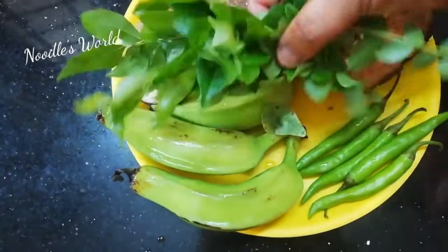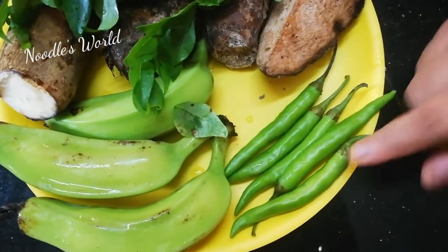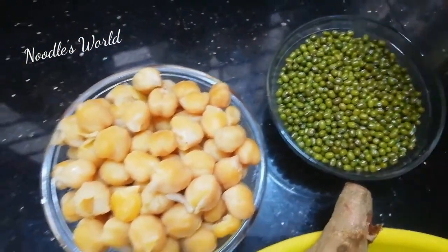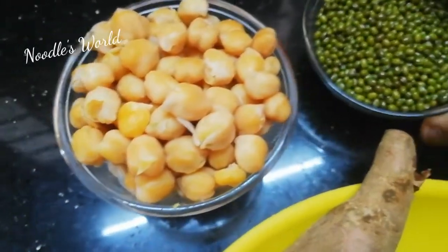Now we are going to cut 3 pieces in the pan. We are going to cut the pan.